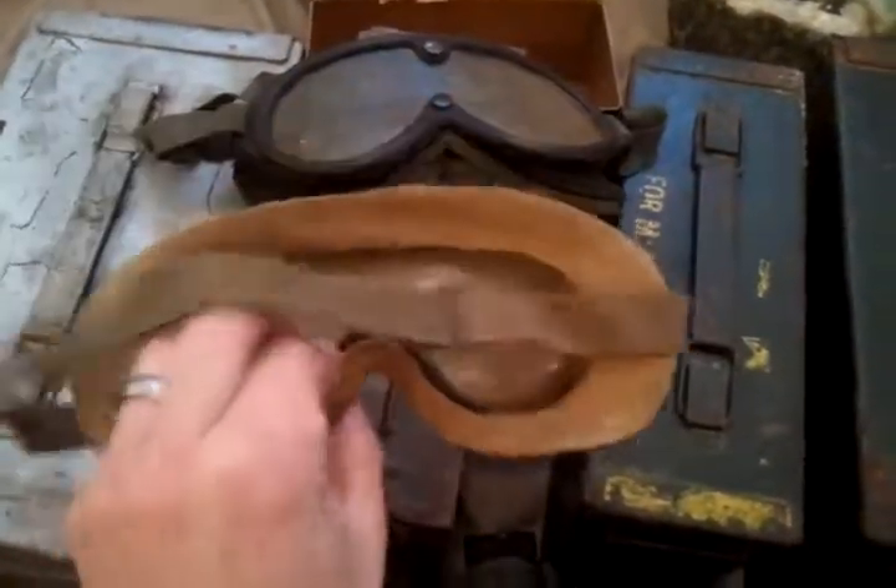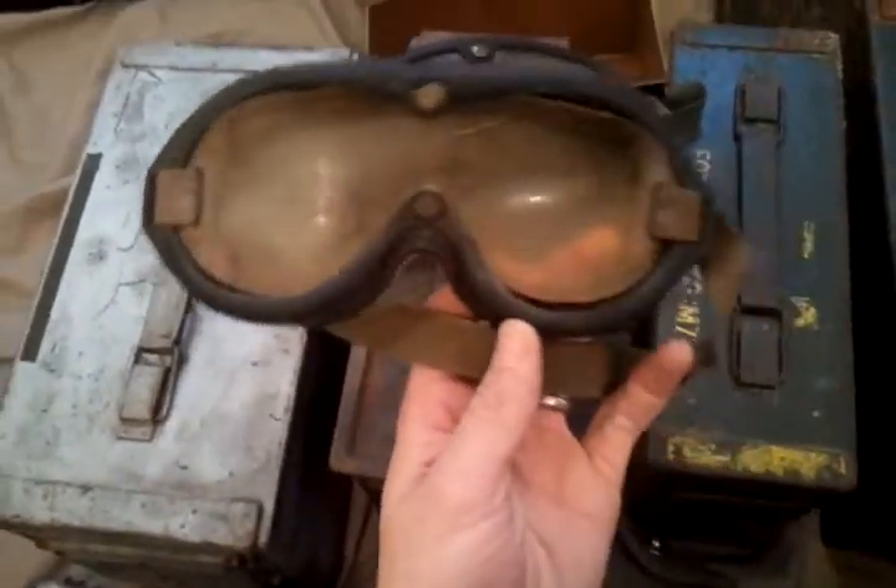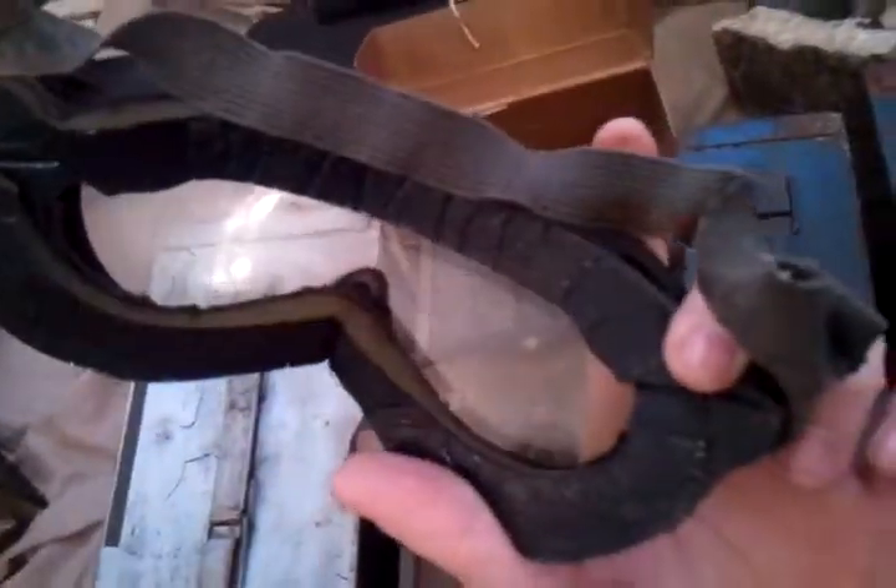Right here I've got these goggles. I'm guessing they're some kind of motorcycle goggles, which are really old — especially this pair, it's worn out and has seen its days. These might be a little bit newer; not sure if they're World War II or Korea era.